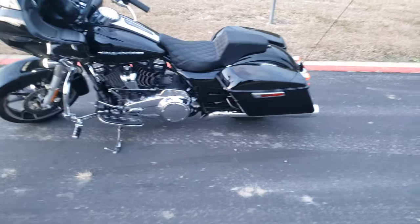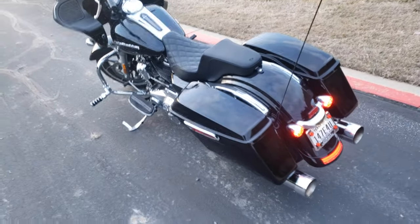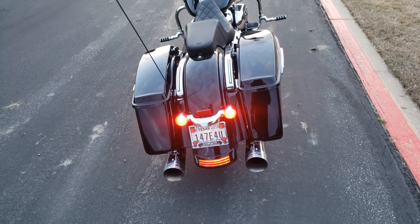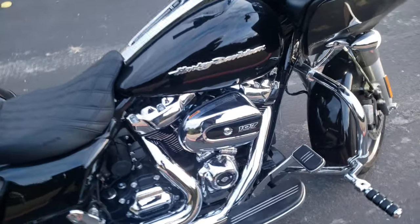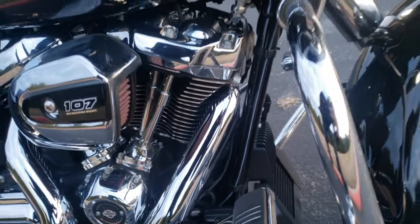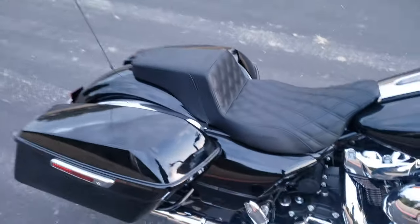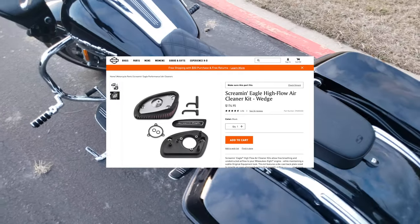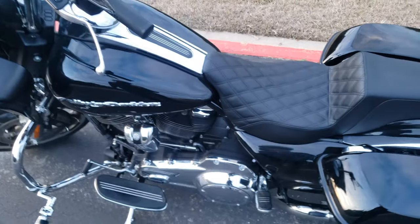So I put the — I haven't ridden in a bit, but anyway — stage one. So the last video I had just the pipes on, and recently I threw on the air cleaner. As you can see it goes all the way around. So that's an upgrade — air cleaner, Screaming Eagle, whatever the hell, forget the name of it. And then I tuned it, man.